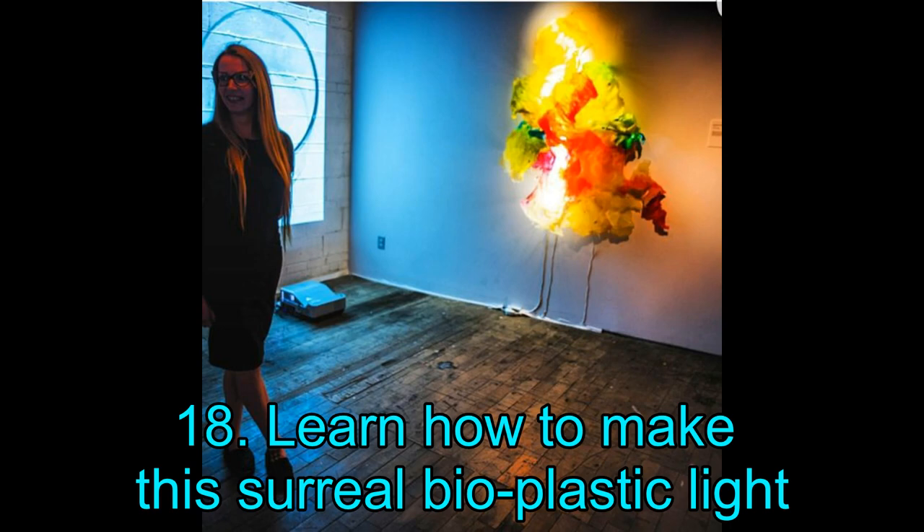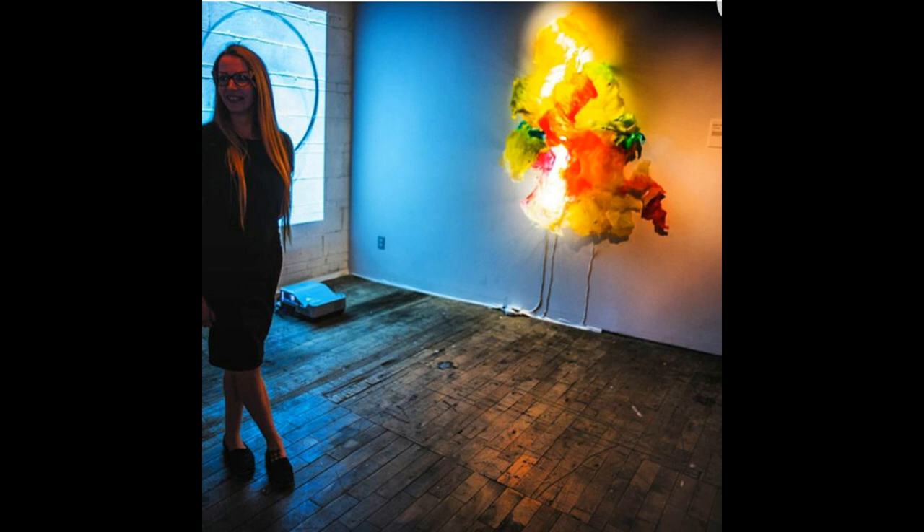Project 18: Learn How to Make This Surreal Bioplastic Light. Would you believe that the non-electrical part of this project was made entirely from cornstarch, gelatin, vinegar, and water? Although the result looks quite sophisticated, it is actually quite simple to execute. However, the electronics used for this project are more complex — if you shy away from coding and electronics, the bioplastic light might not be for you. On the flip side, if you love working with Arduino controllers, you will feel right at home.